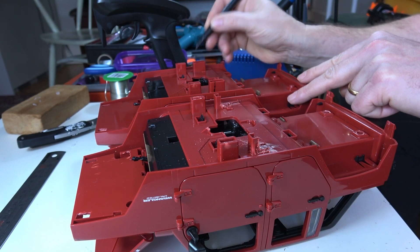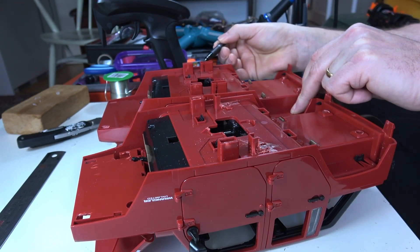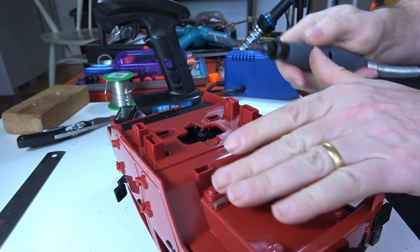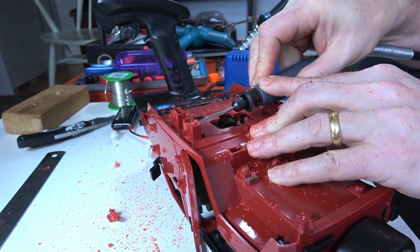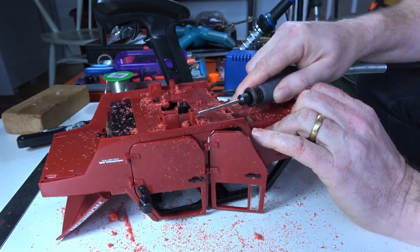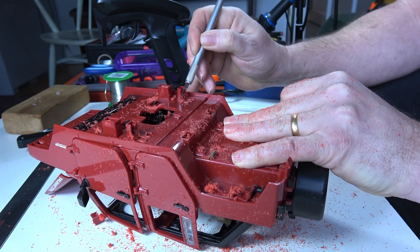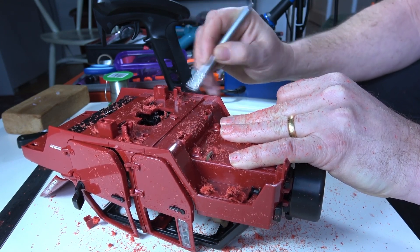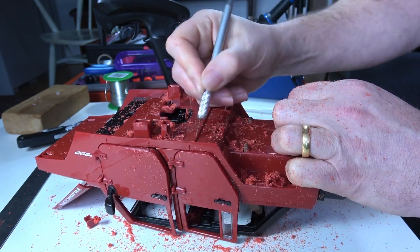I'm doing it by eye because I'm comparing it to the other side. Then a quick trim with the modelling knife, just to clean up the ragged edges a little bit, and I think we're okay.